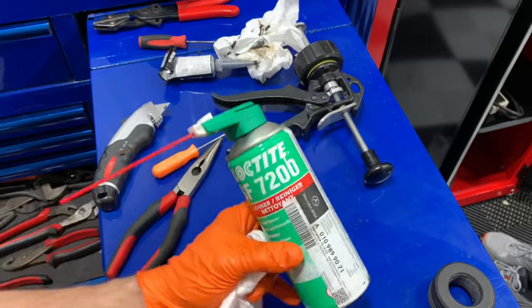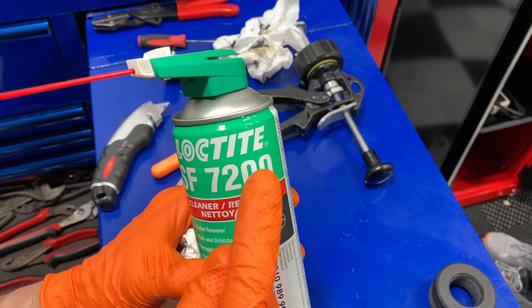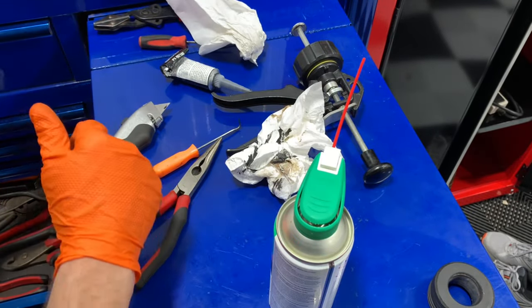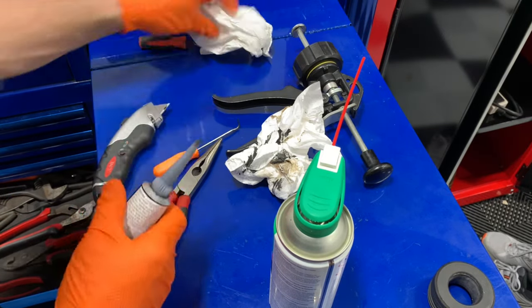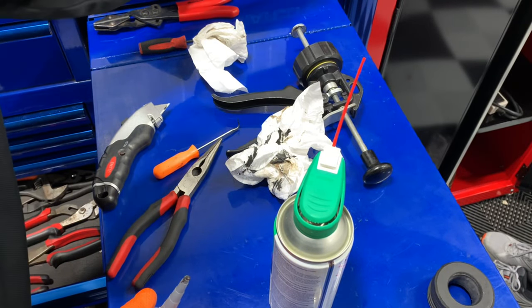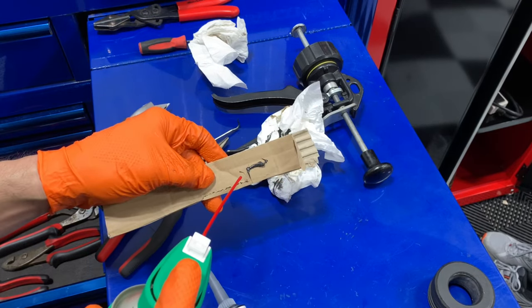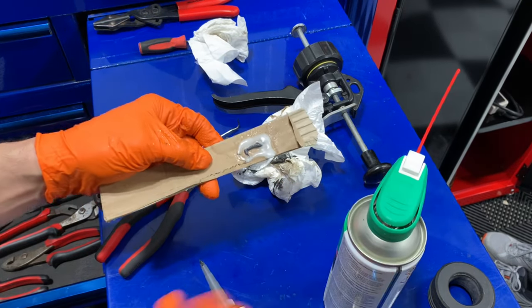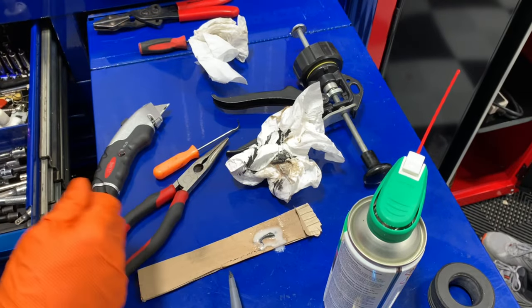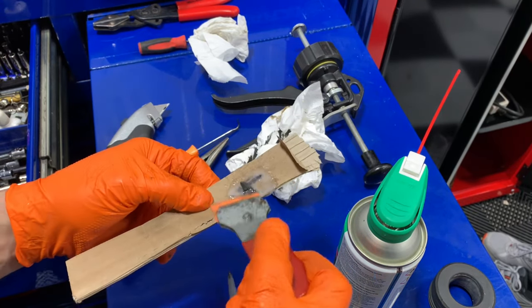Two more things while I'm thinking about it. We have this sealant remover — that's the Mercedes-Benz part number, but also the Loctite tool number. You spray this on the surface, give it about 15 to 20 minutes, and it's going to soften up. Then you use the plastic razor blades to scrape it right off — it makes it super easy to remove, so you do not have to use harsh materials.